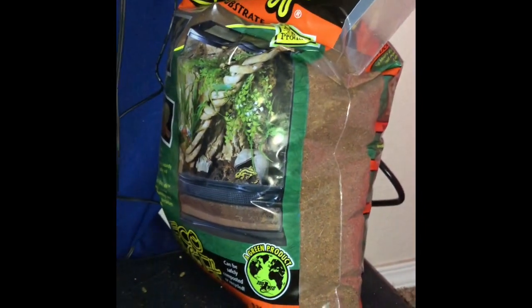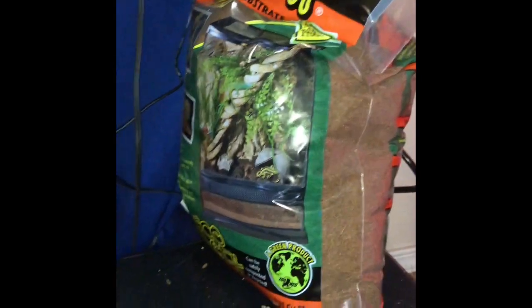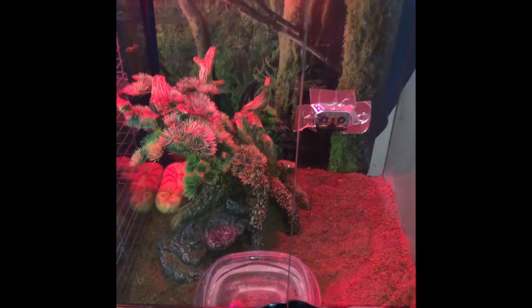Here's the eco earth that I'm using. It's a coconut husk. It's super, super good for your ball python — super safe. So you guys go get it. It's pretty safe, lots of good reviews on it. Check it out.